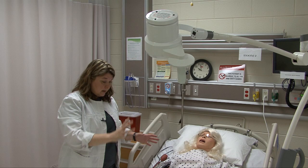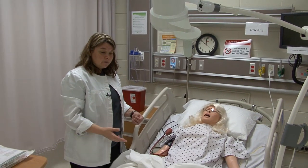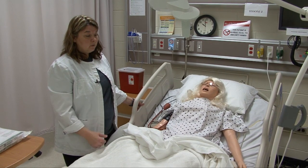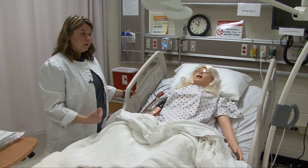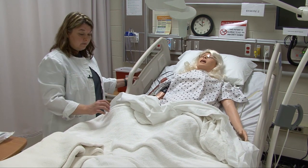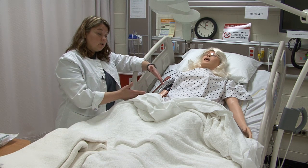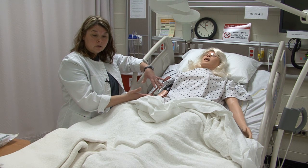Roll up the bed — make sure you get it up high enough. Most folks get it up to elbow level. If you're right-handed, stand on the right side of the bed; if left-handed, stand on the left side. Make sure your bed is high enough so that when you're doing the procedure down here, you're not having to bend over with your back, and it makes it easier for you to visualize your structures.